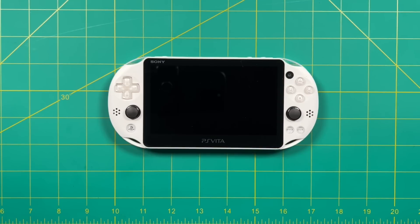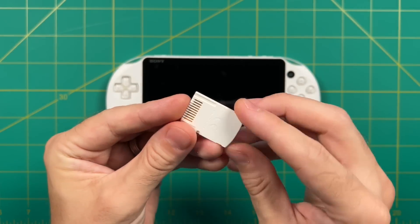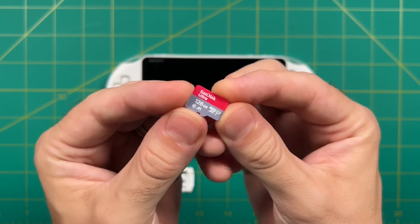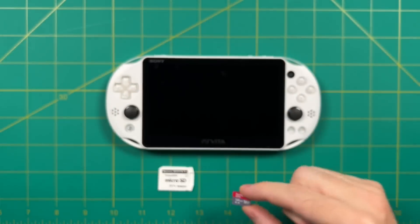This PS Vita has been factory restored to 3.74. There are a couple of things you'll need for the jailbreak: first, a micro SD card adapter — these are super cheap, less than 10 bucks, and I'll have a link in the video description. To go with that adapter, you're also going to want a micro SD card — I recommend 128 gigs at a minimum, but 256 gigs seems to be the sweet spot.